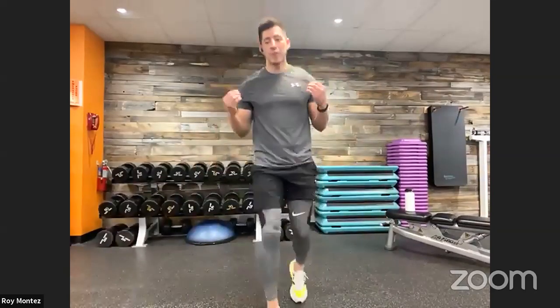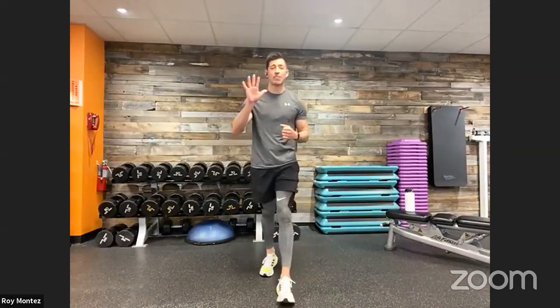We have less than 30 seconds here. We're here as one community, one team, one fight — here to help us mentally, physically, and overall our wellness, focusing on our wellness and taking a little bit of time for ourselves. Half squat with that reverse lunge coming up in five seconds.